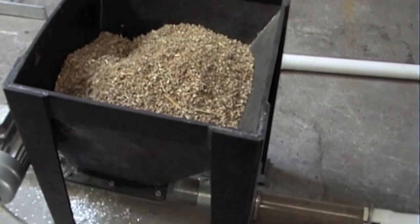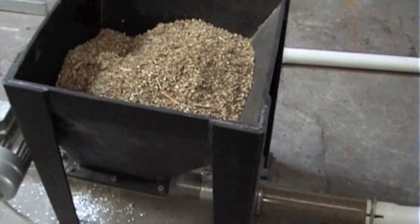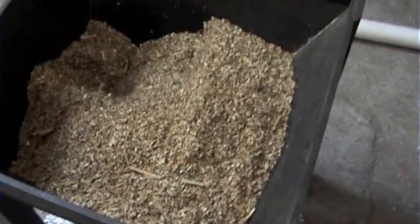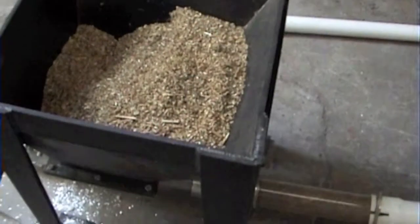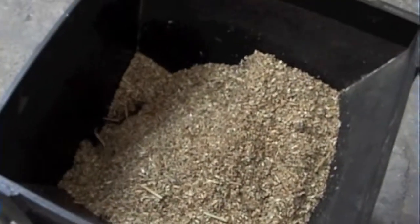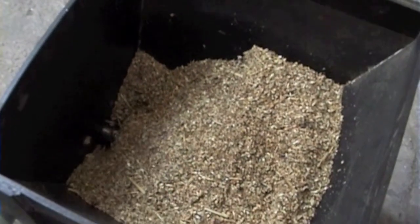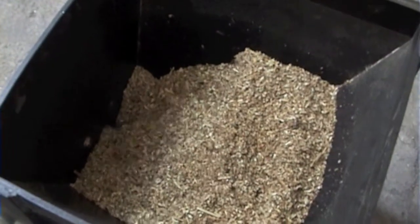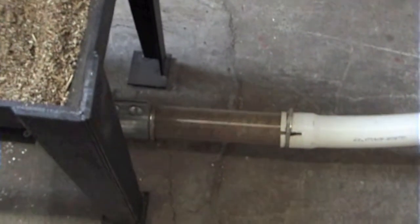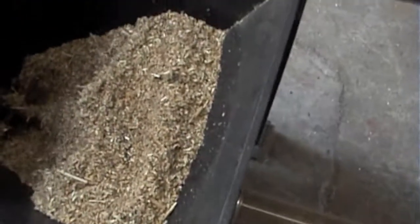Yeah, no problem at all with that. And that's running without the agitator, so it's just dropping straight down in. So this is with the agitator — we'll see if there's any difference in quantity. So how long are you running it for? 20 seconds. The agitator's broken — the agitator's arm's broken off.